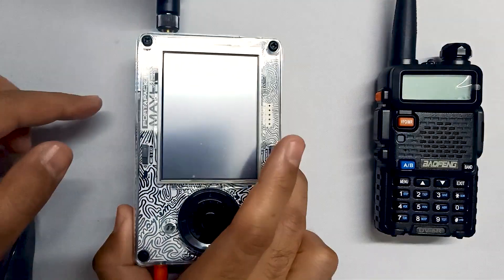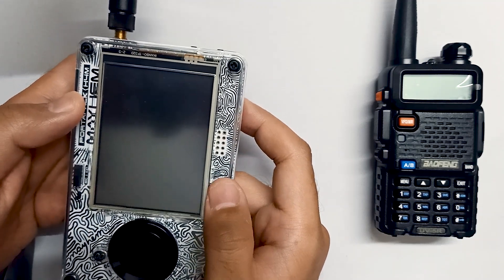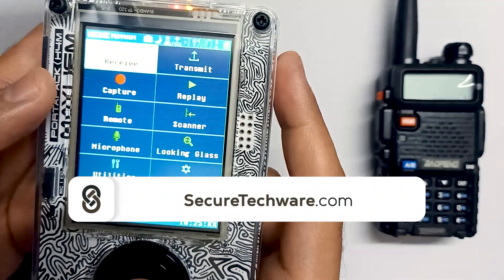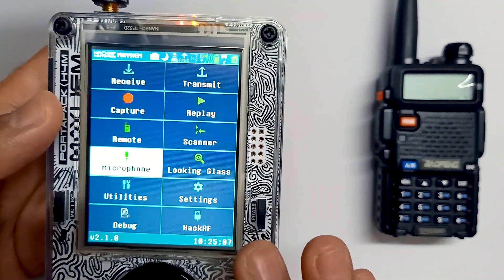In this video we are going to talk about a microphone app that turns your port pack into a walkie-talkie. Let me just turn on my port pack. This app was originally developed in 2017 but there have been lots of improvements after its development. Let's just see this app.